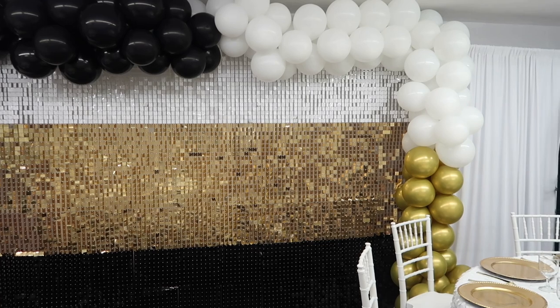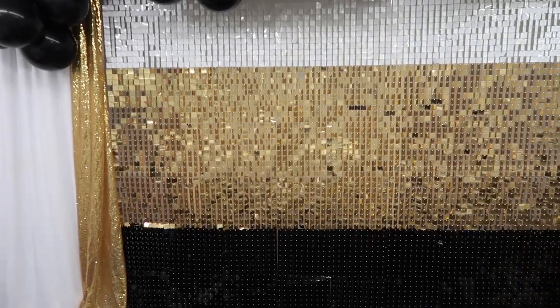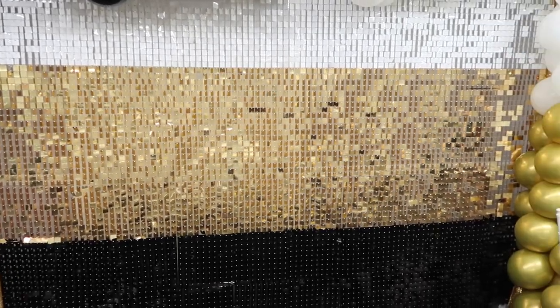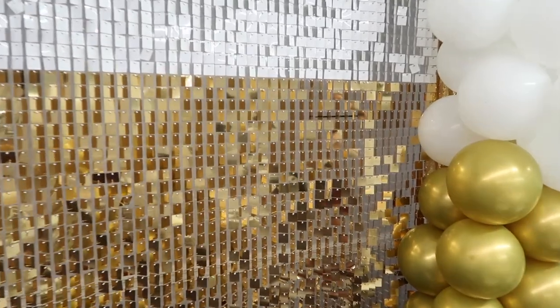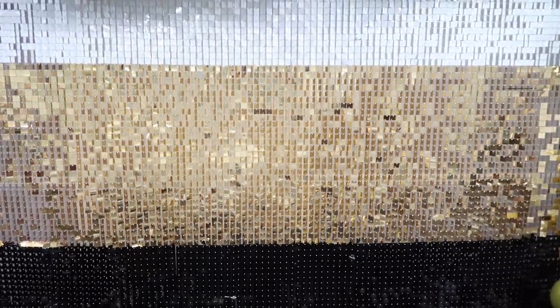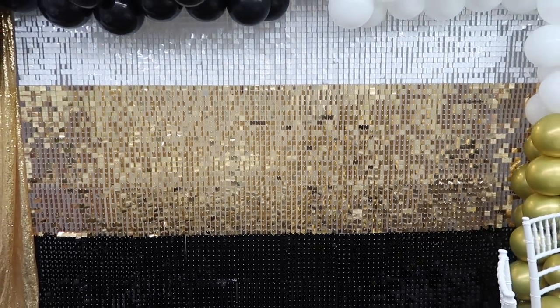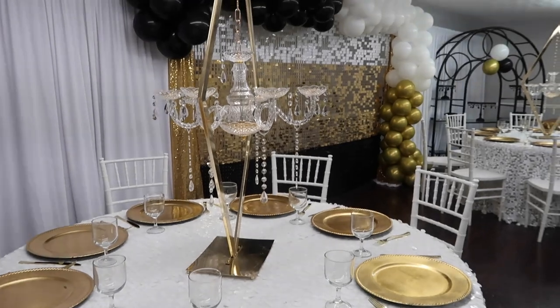On this wall I got this shimmer wall from House of Party — I will leave a link down below. I absolutely love it and I love doing the layers on the shimmer wall. For this one I did two rows of white, three rows of white-gold, and then two rows of black. I love the quality at House of Party and they often run discounts, so I'll leave that link down below.